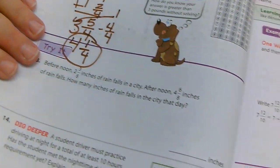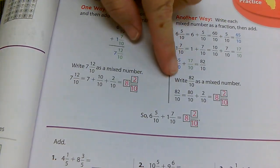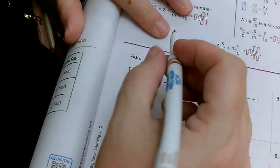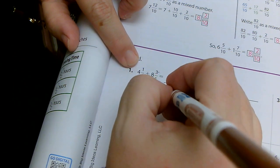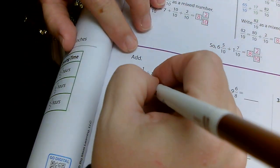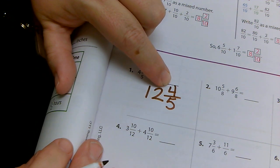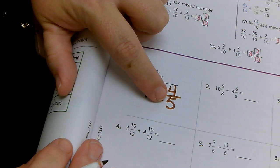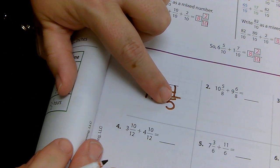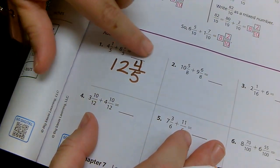Let's go to the practice page. Look at the explanation at the top if you still don't understand how we are adding. Number one: one plus three is four fifths, and four plus eight gives me 12. Can I pull out any whole numbers? No, because it's a proper fraction — smaller number in my numerator, bigger number in my denominator. So this stays as is.